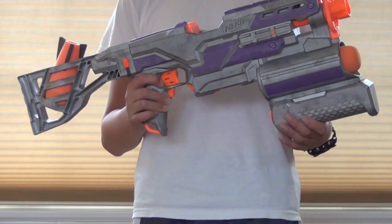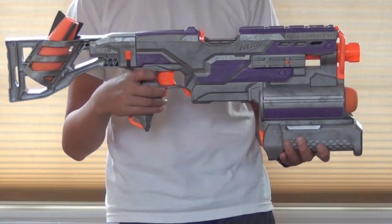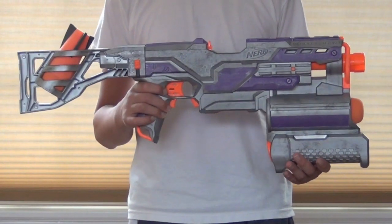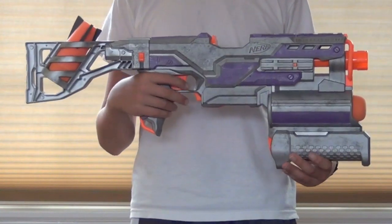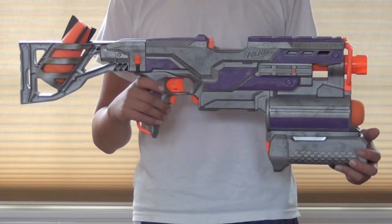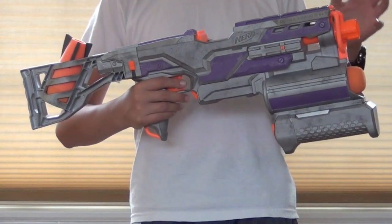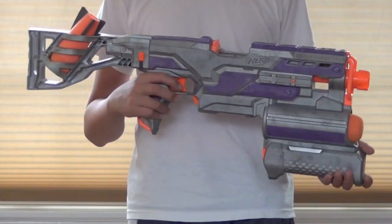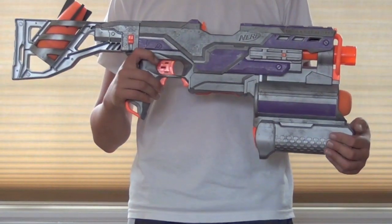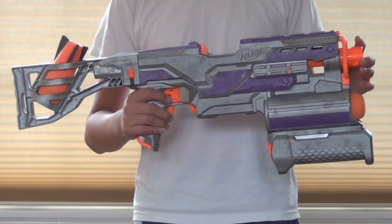I've also filled the dead space in the pump with hot glue, but that covers all of the modifications. Since I got such positive feedback on my last Borderlands 2 replica, I decided to make another one. I know that these replicas aren't exactly like the guns from the video game — it's kind of hard to replicate the guns because you're using a Nerf gun as the base. But I thought that the Demolisher would make a good assault rifle, so I gave it a Vladov assault rifle paint job. The paint job started off with a Rustoleum aluminum paint.